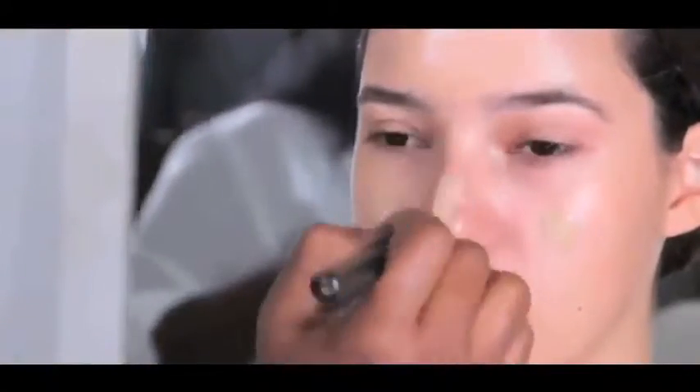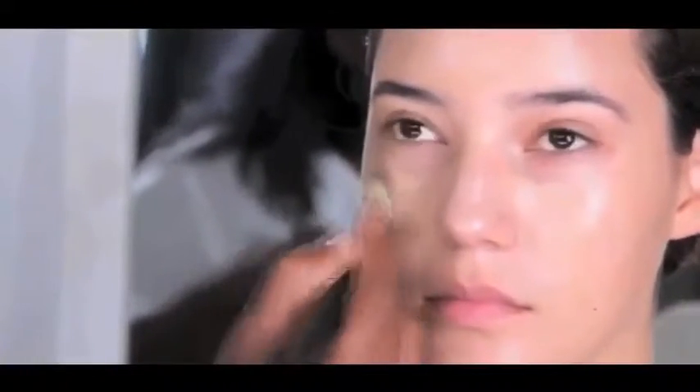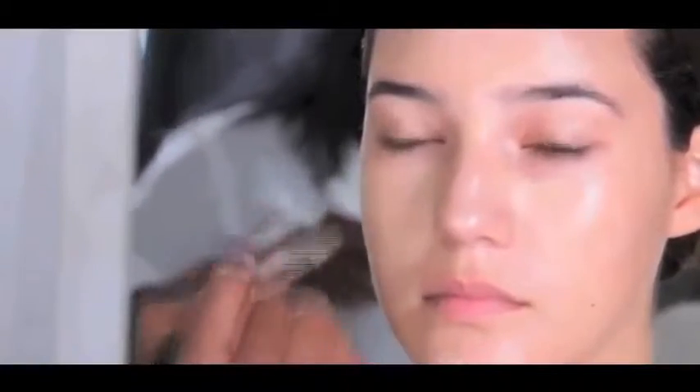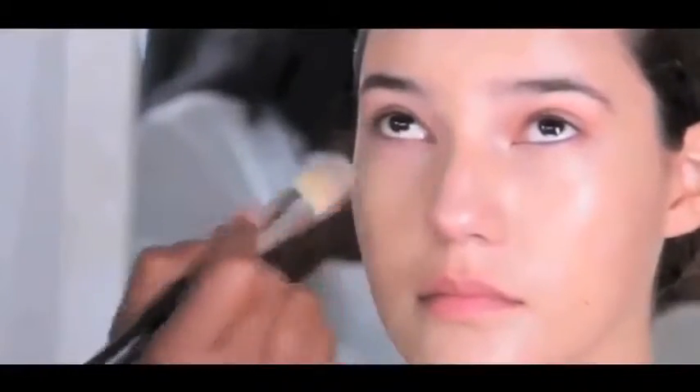Take note of the discoloration from the sun. Everyone looks better with a foundation that's a little bit yellow because it reflects light rather than absorbing it. Use very little foundation under the eyes because you'll be coming back to this area with the concealer.